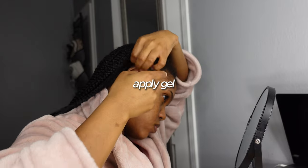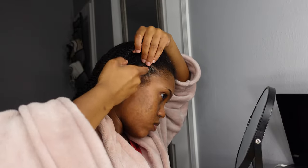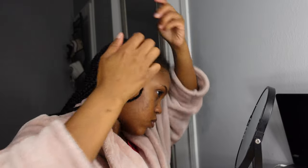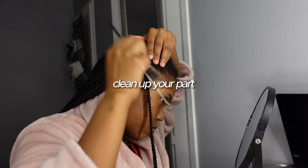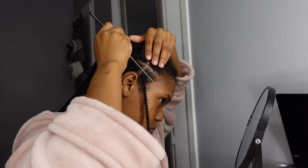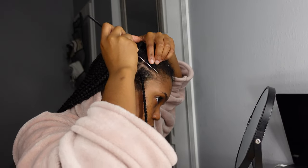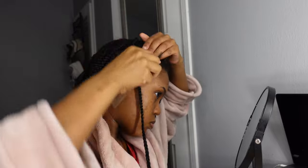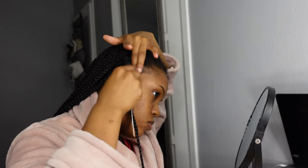I grab my gel and put it on the perimeter where it's all fuzzy, and just lay that on there. Then I go ahead and grab my edge brush or the rat tail comb, as you can see, and clean up the parts. Once I grab my edge brush I'm just combing it all to the center of the braid, making it nice and sleek. PSA: this is really effective for my workout girlies.